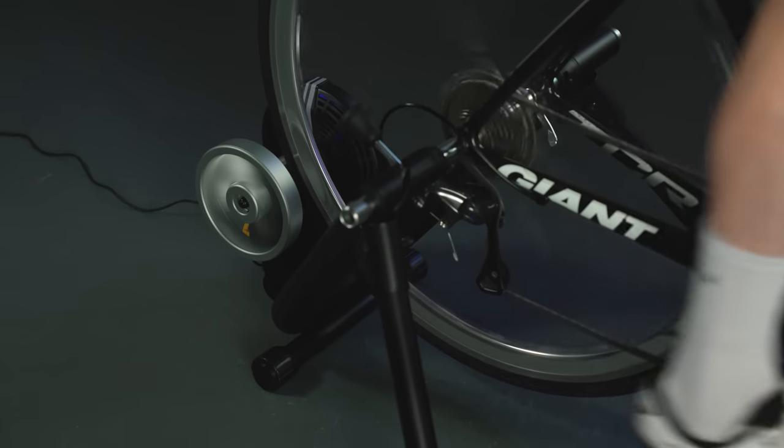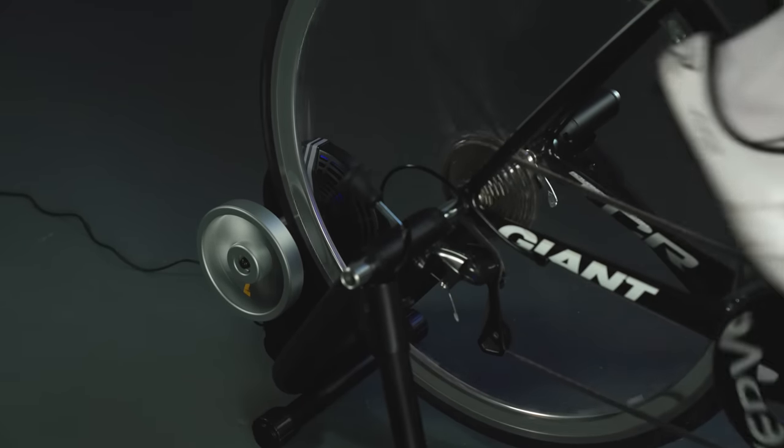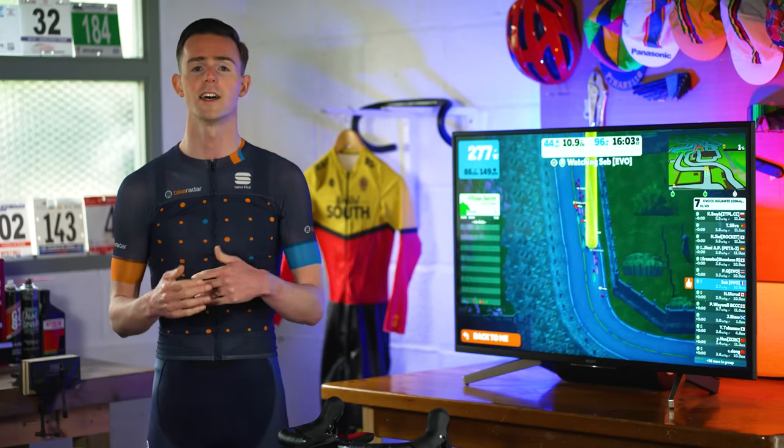If you are thinking about investing in a smart trainer this coming winter, then don't spend any money before reading all of our in-depth reviews on Bikeradar.com or watching our 10-way mega test video on the best smart trainers currently available. Now let's go to Tom, who has a new set of Specialized tyres with a rather interesting name.